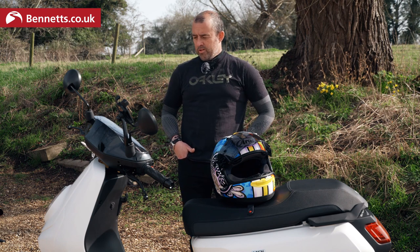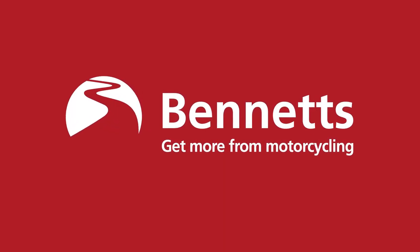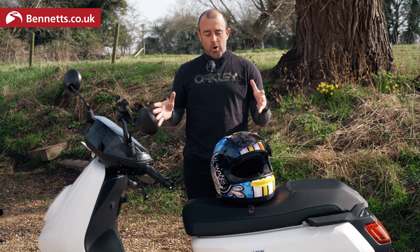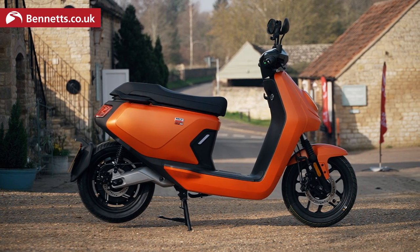Welcome to Bennett's Bike Social and welcome to the new — pronounced 'new'. Anyway, you get the general idea. This is the all-new 125cc equivalent all-electric scooter and we're here today to put the bike through its paces around this lovely countryside and popping into Peterborough, the cosmopolitan capital of the middle. Let me give you a brief rundown of the bike.